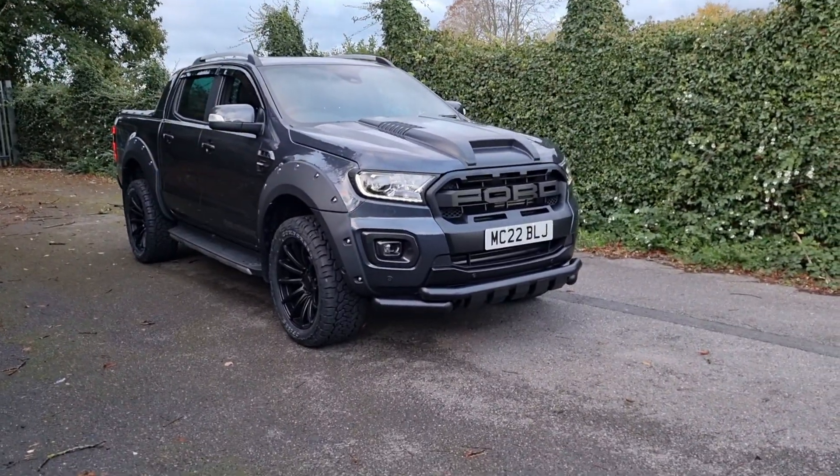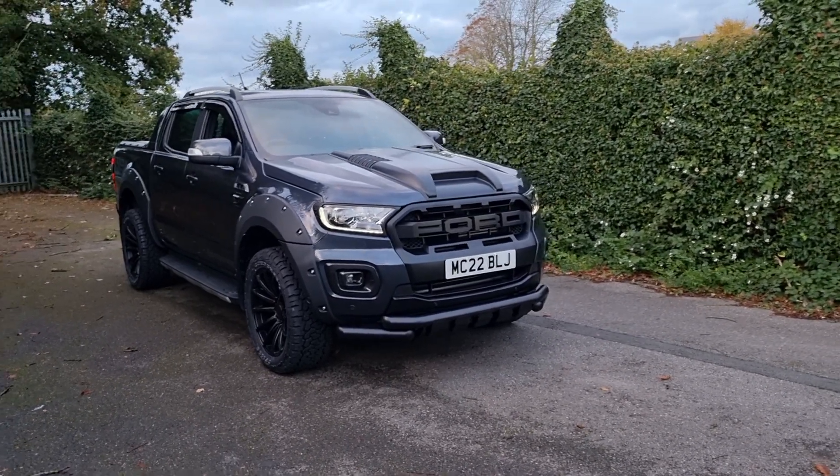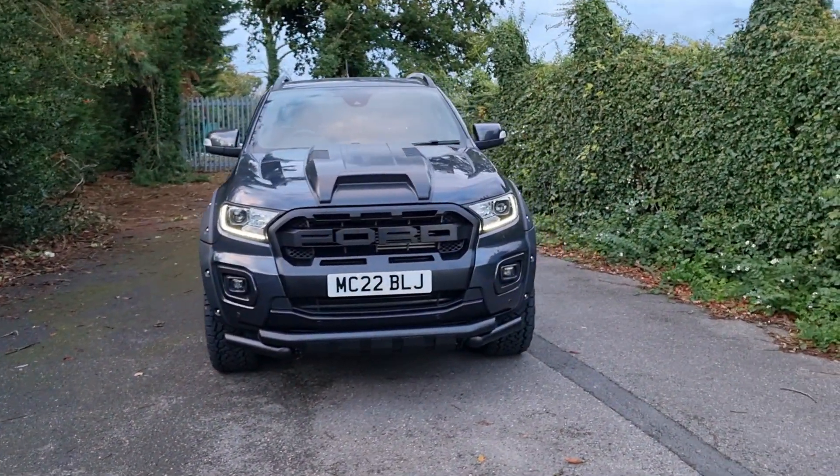Hello, I'm Jack at Downs Autos and this is another Ford Ranger Wildtrak custom design that we've currently got in stock. We have a number of Rangers so please feel free to call through to me and I can tell you what our latest stock is.